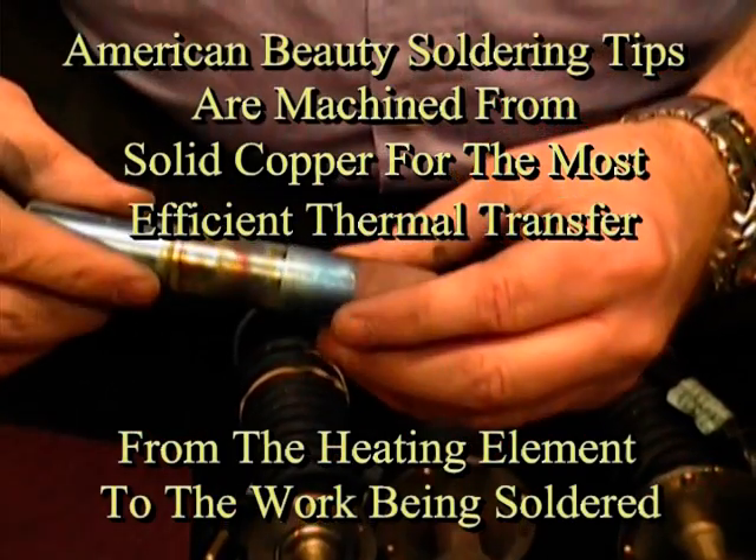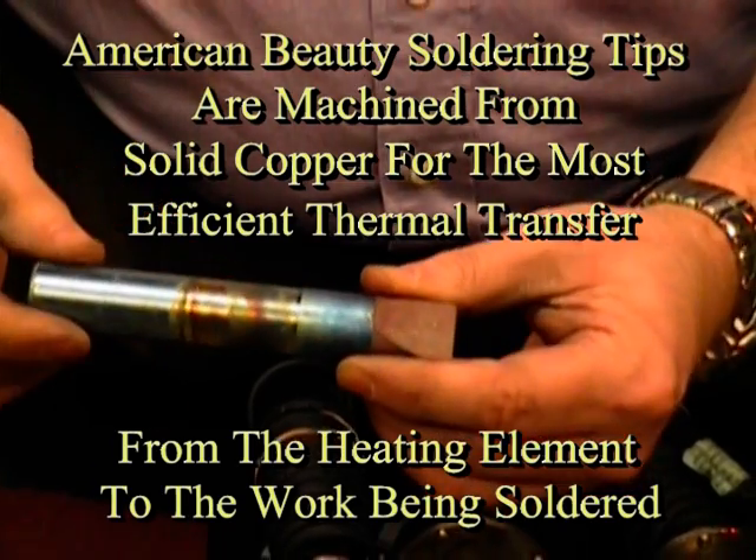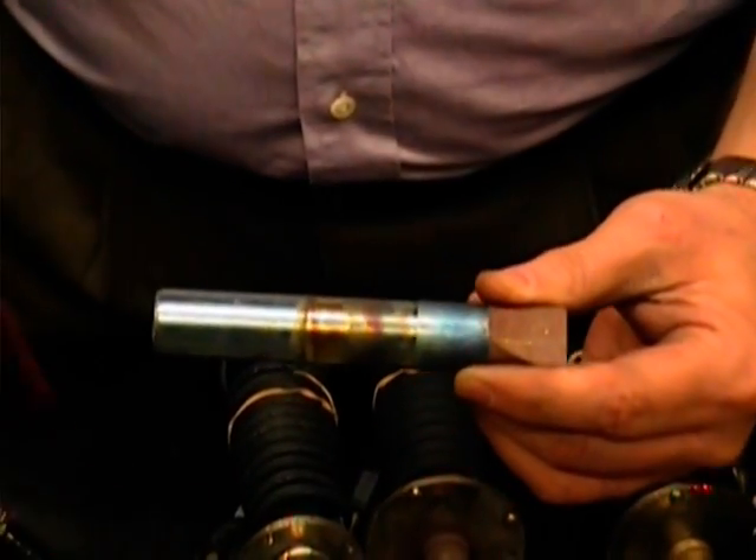You should throw that out. I probably should, but I'm not going to because you're paying for copper. I don't think I want to throw it out. I can actually salvage this tip, and I'm going to do that in a couple of ways.